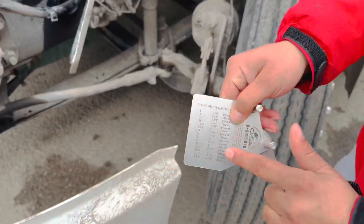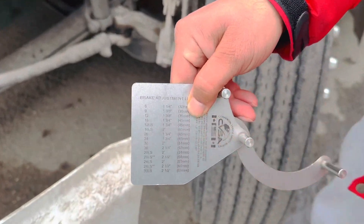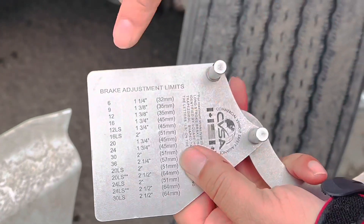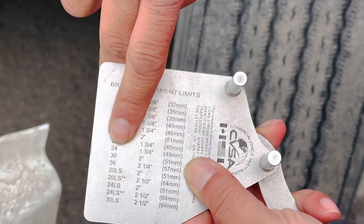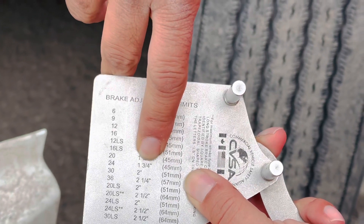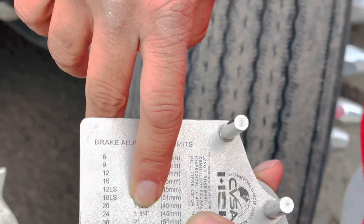On the back side of the caliper, you can see the chart. The chamber size is 24 and the limit is 1.75 inches — that is 1 inch and 3 quarters.